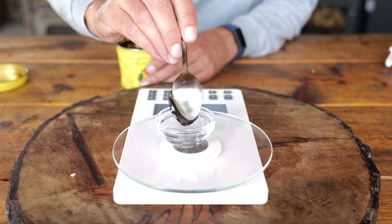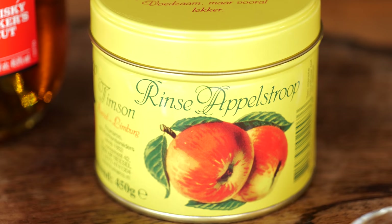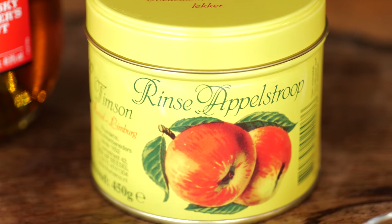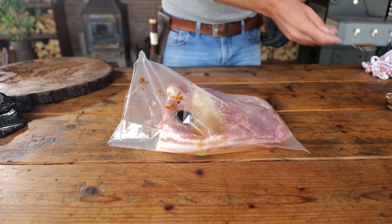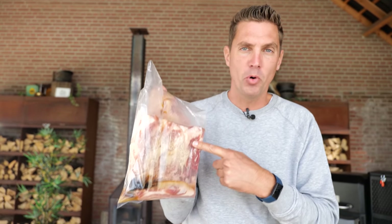Now we've got to talk about the apple spread — this is something not worldwide known. If you've never heard of apple spread before, just type it in on Amazon and you'll find some good apple spread. With all of the ingredients in the bag, you don't have to worry about massaging it in because it will mix together over time. This is going to be in the fridge for seven days, and all of that fluid and moisture drawn out of the pork belly is going to mix and spread because every single day you're going to rotate it.